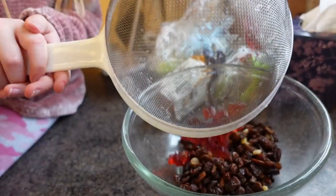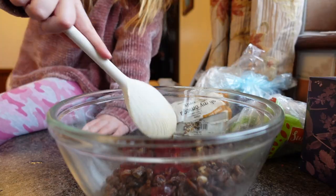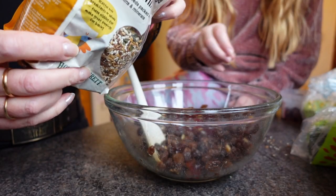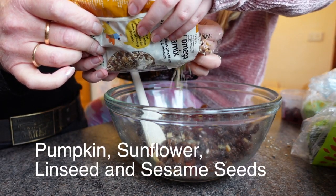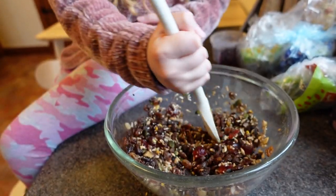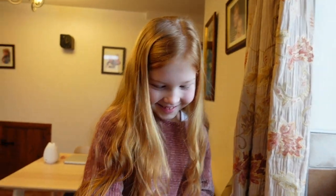Now we're just mixing it guys. This is like pizza for the birds — they're gonna love this! So let's get the lard.